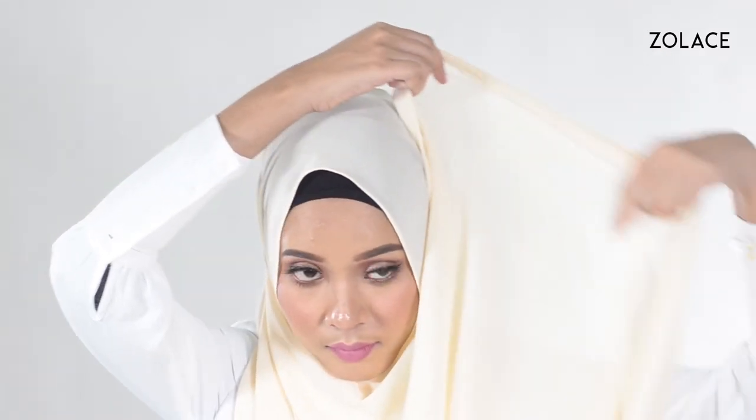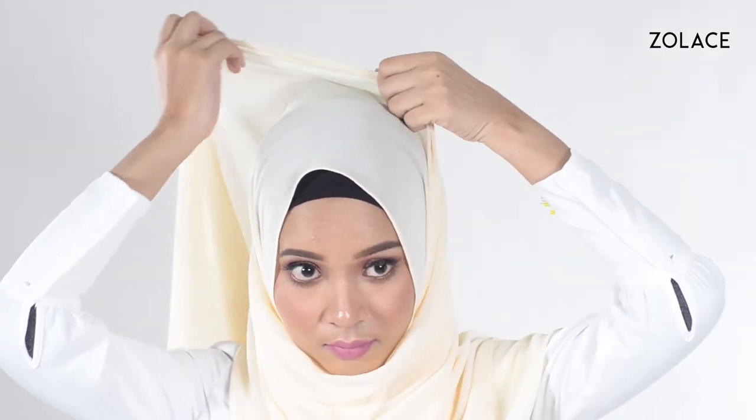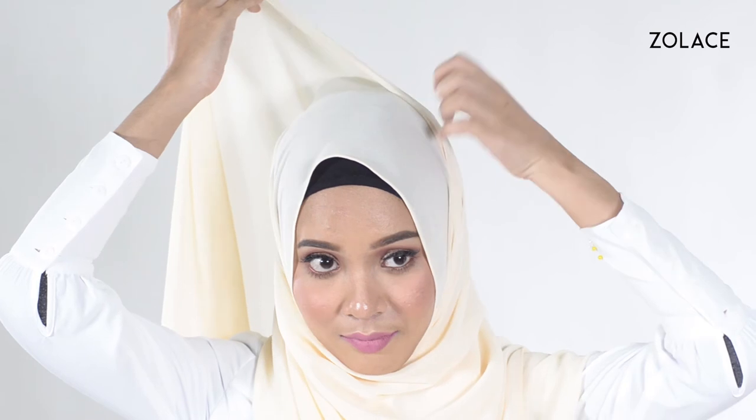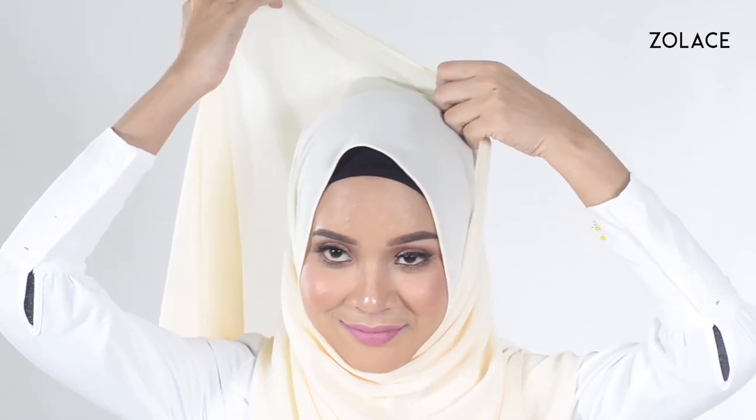Next, take the longer side and wrap it up and over your head. Make sure it's neatly folded as you go. As you bring it around, secure it with a pin on the top of your head.